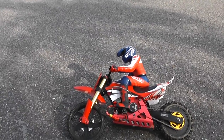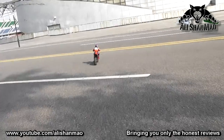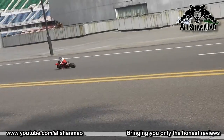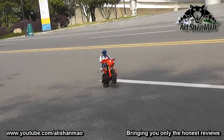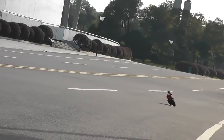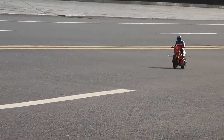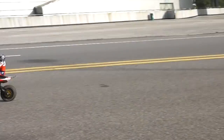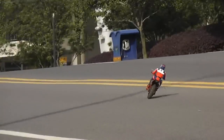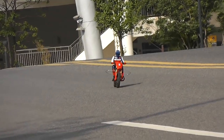Awesome balance on this bike, really awesome. The wheelie bar on the backside is really, really useful. That was a nice wheelie with picking up some speed.